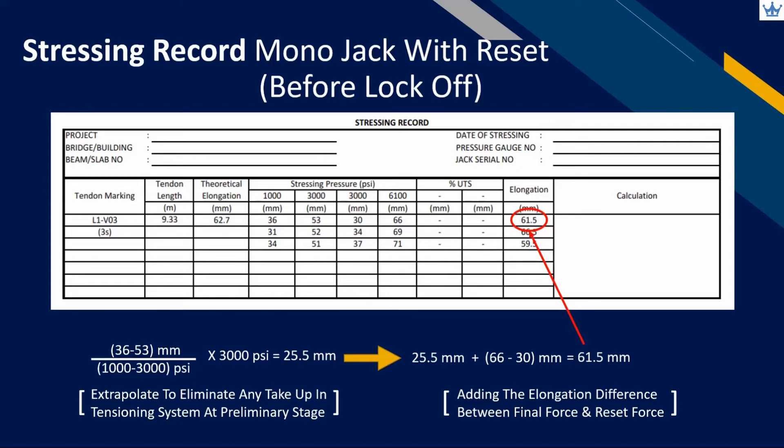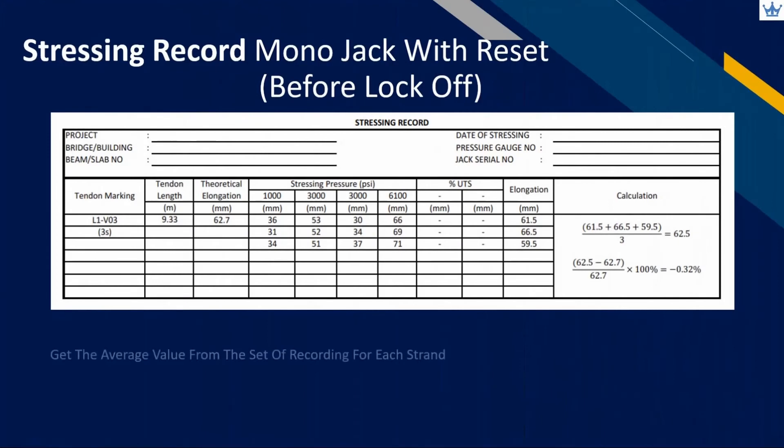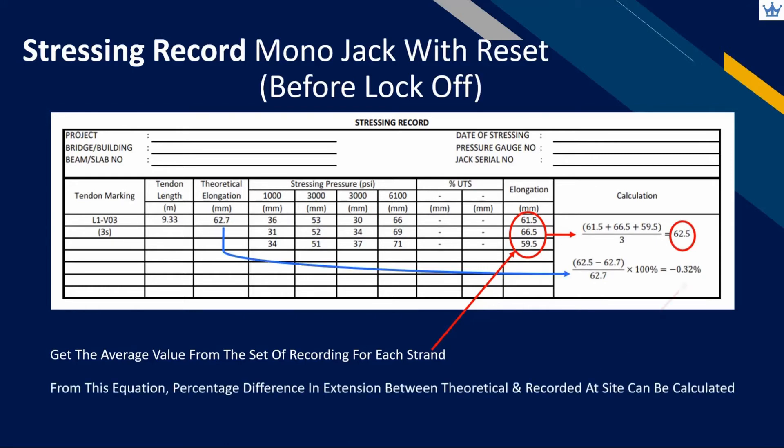Similarly to mono jack without reset, all the elongation from each strand in the same tendon will be averaged up to represent the tendon elongation. Calculate the percentage of deviated elongation from the recordings at site with the calculated theoretical value. This percentage becomes part of the verification by the designer and operator in applying tensioning force considering all the relevant short-term losses.